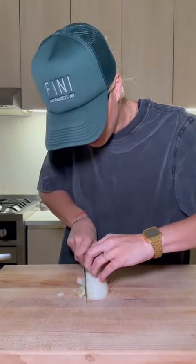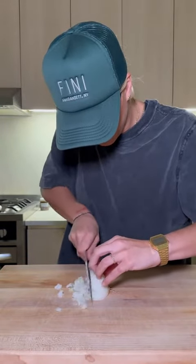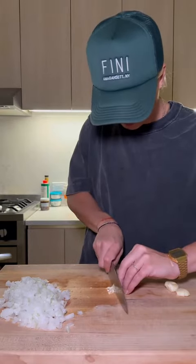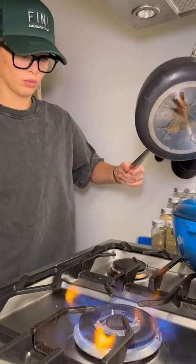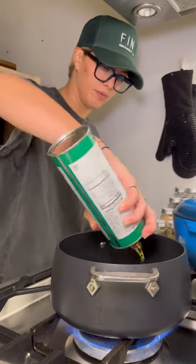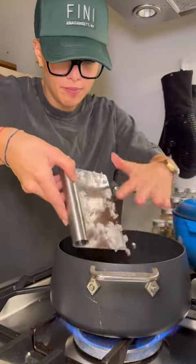Start by getting a nice dice on this white onion. I'm going to chop up the garlic. I'm going to start getting the onions sweating in this pot with a little olive oil. Onions in — I'm going to let these get soft.